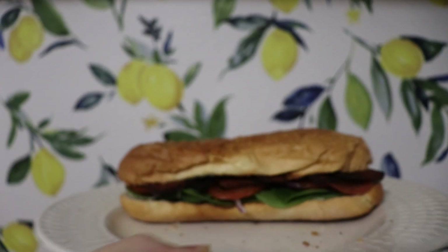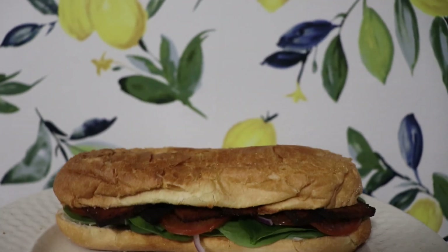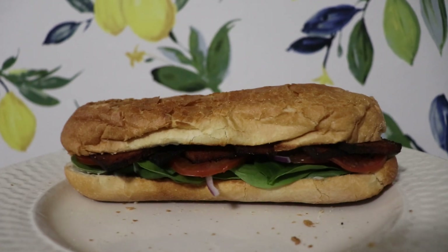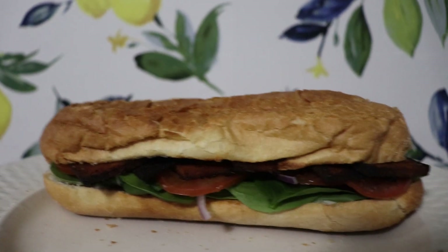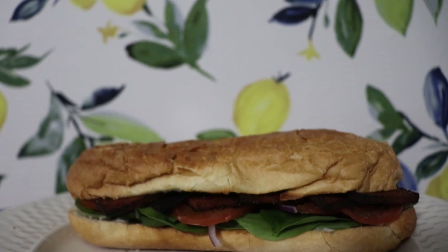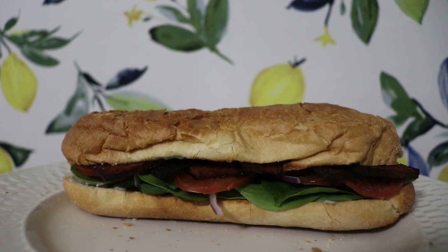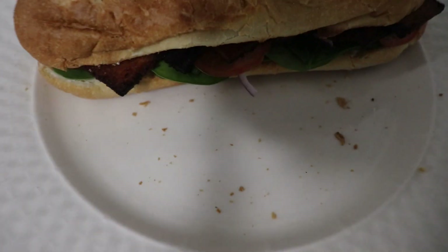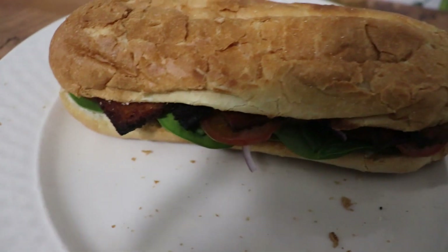Look what I'm having for dinner — burnt tofu. I'm going to have this sub with some tofu that I made, tomatoes, red onions, spinach, and guess what? Mayonnaise. Trader Joe's came out with their new mayonnaise and it's disappointing, but I'm still going to eat it. I'll probably end the night with this, but honestly I'm lying because I'm probably going to have a cookie too.